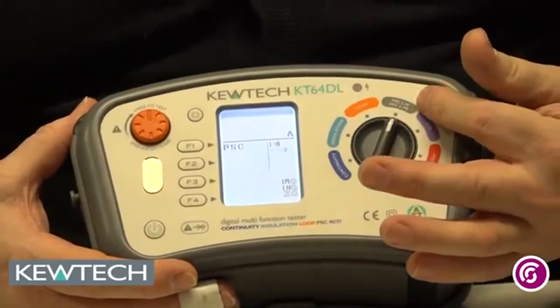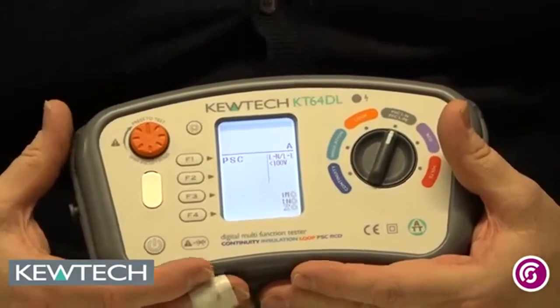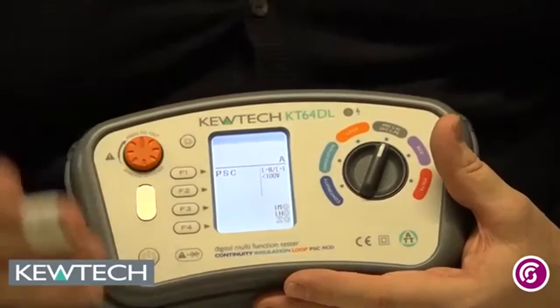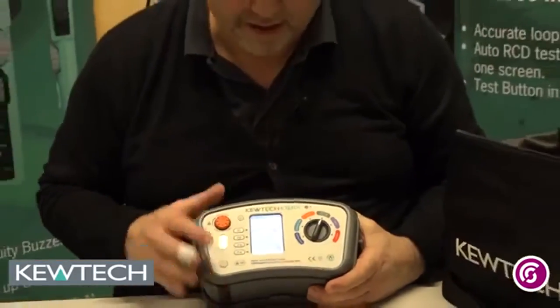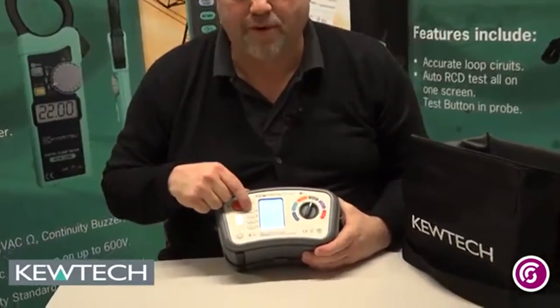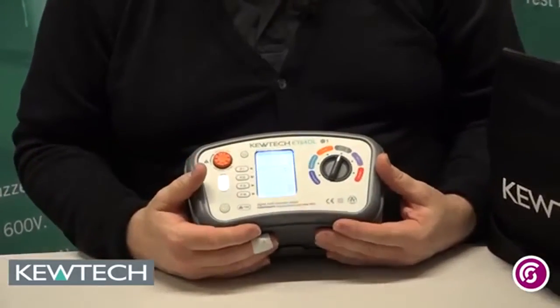Moving round to our full current testing. Unlike other testers which display the actual current at the same time as doing a ZE or ZS, it's a separate test. Remember, the earth conductor is reconnected once you've done your ZE, so never write down those values because they'd be wrong. By pressing the F1 button, we can do it either to earth or to neutral. The highest measured value — remember — is your IPF value.